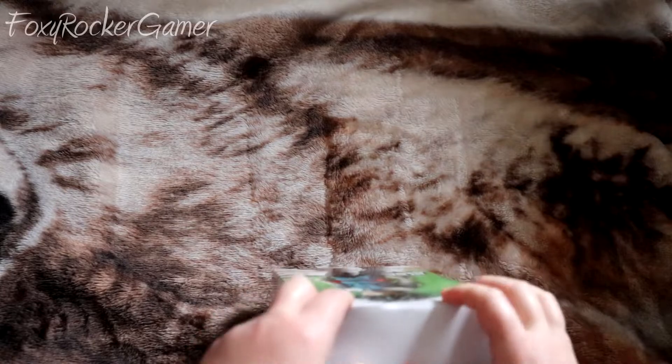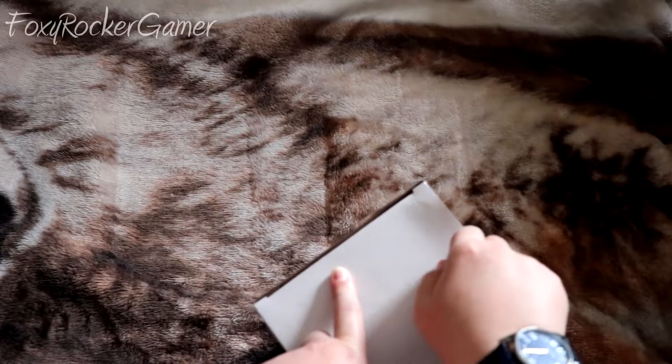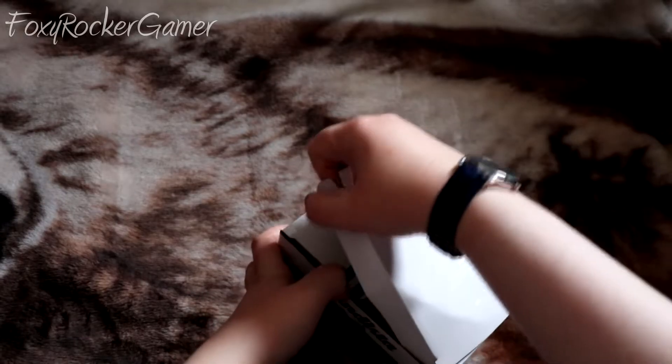Oh my god, why is this so hard to open? Oh, there's more tape. Midoriya is rolling around in there. Is there more tape? Yes, of course.